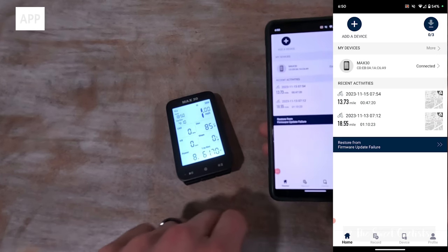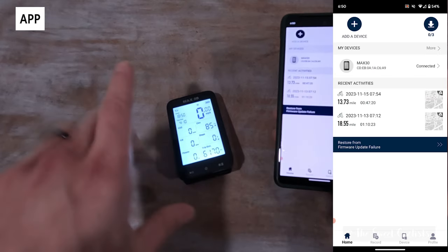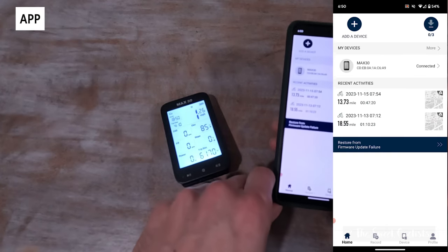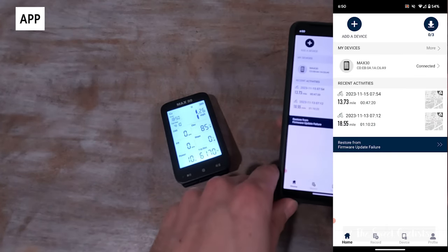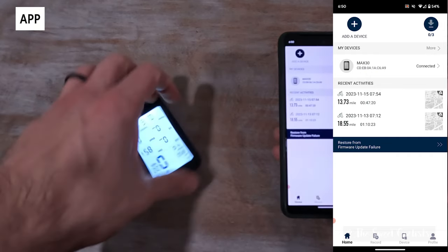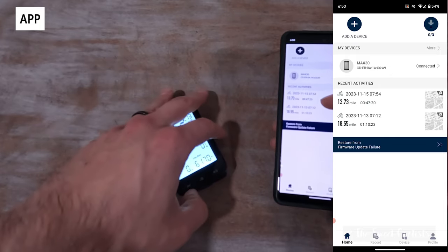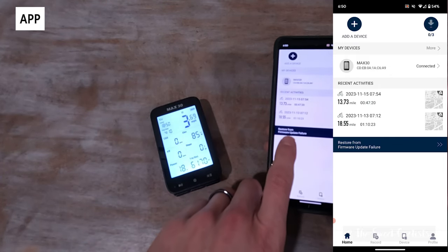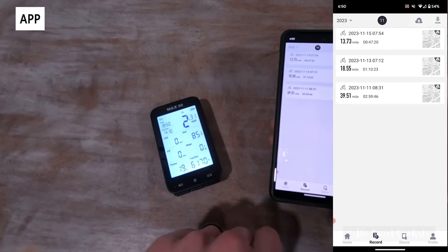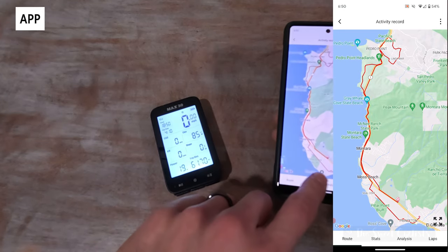Now let's take a look at the Shanren app — it's a pretty simple design with four tabs on the bottom. Once you've paired the device using Bluetooth, you can see the basic interface: under Home you have the add device option, an icon for what's being downloaded from the device, your recordings, devices, and recent activity. What's interesting is there's also a 'restore from firmware' option here, so that must happen often enough that it's a default feature. Under Recording you can see your previous recordings in a nice map view.